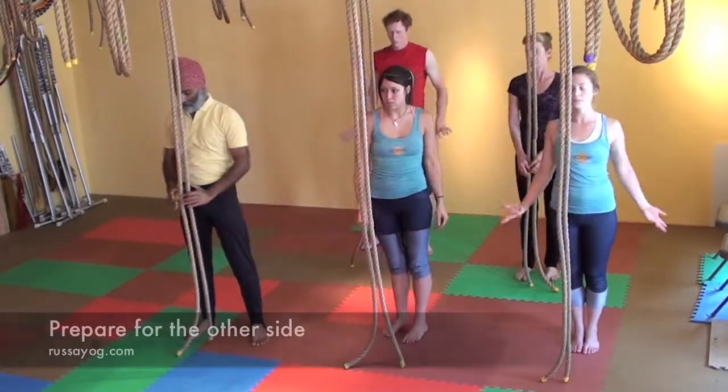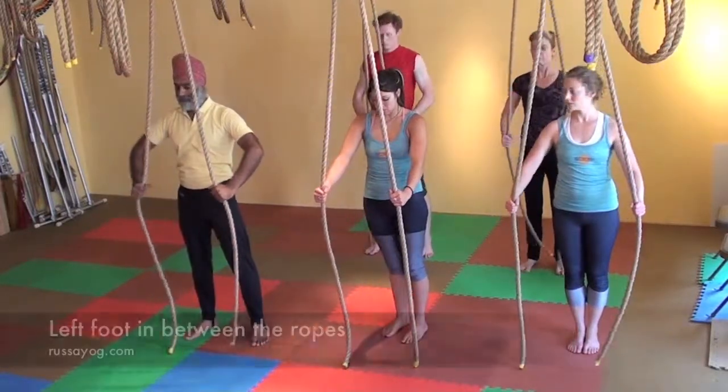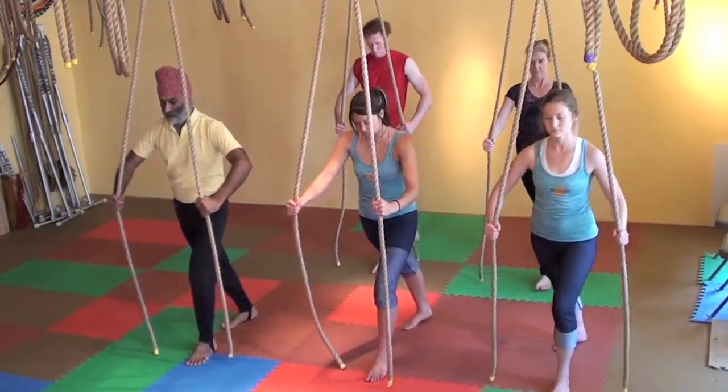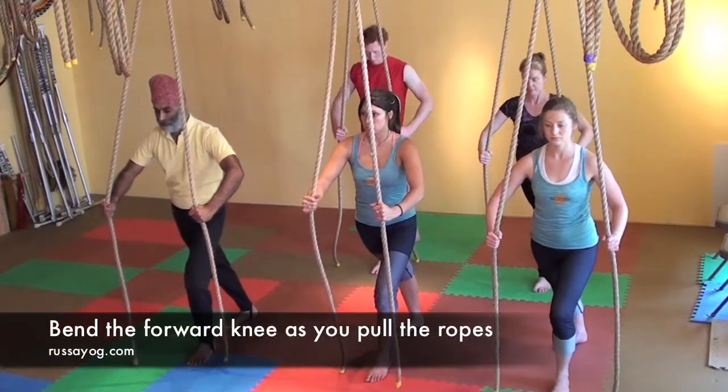Let's prepare for the other side. Taking the ropes around the level of the waist, bring the elbows out, bent. Left foot right under the anchor, right foot back one or two feet. Facing forward, pull down on the ropes. Engage, and bend the forward knee.